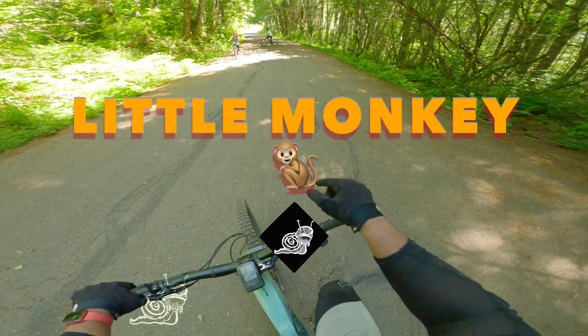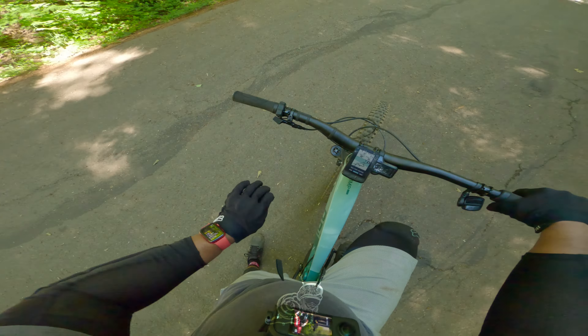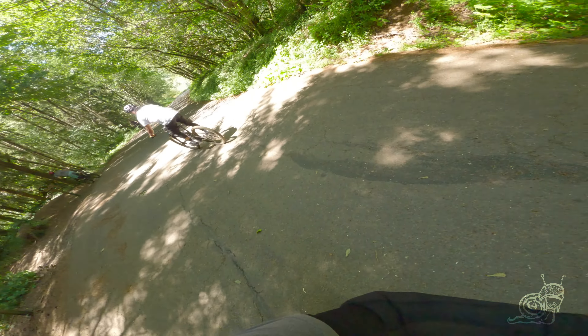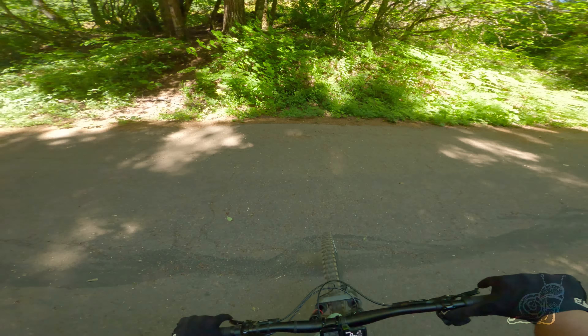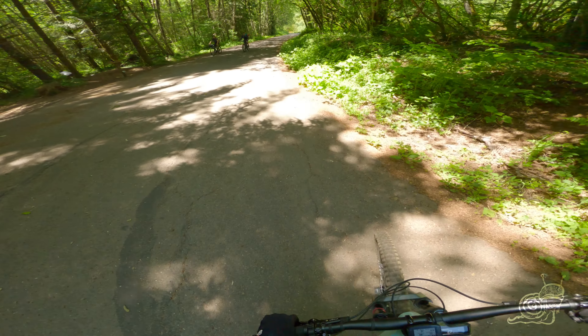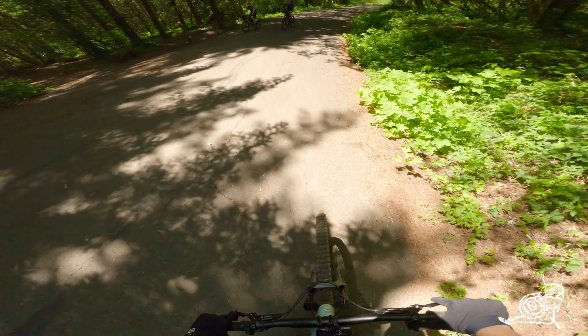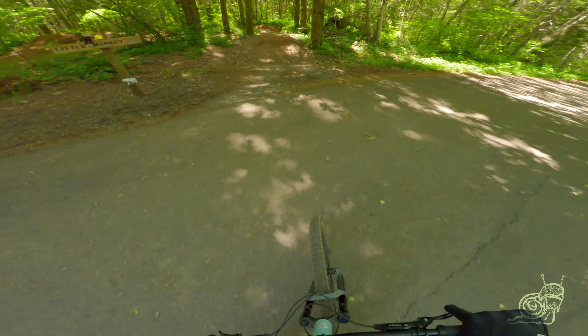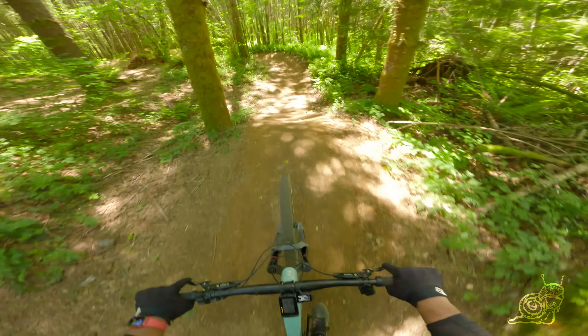Hey, what's up y'all! This is Little Monkey at Sandy Ridge — a black-rated jump trail with a bunch of tabletops and nice berms. This is probably the first jump line I ever learned on, and it's where I continue to progress my skills.